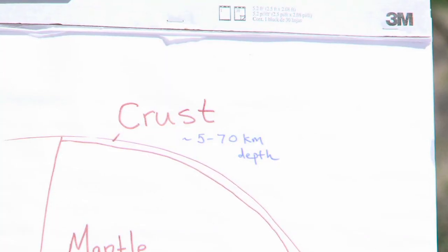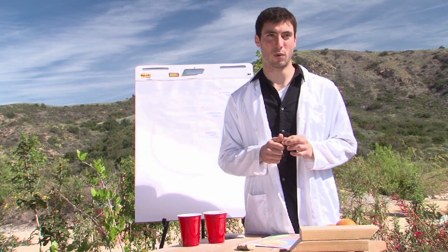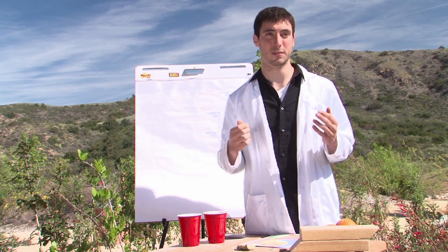Above that is the earth's crust. That's the part of the earth that we're all on right now. The crust, even though it's the part we know best, is only about 1% of the entire earth's volume.